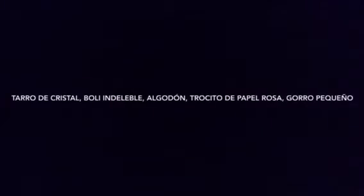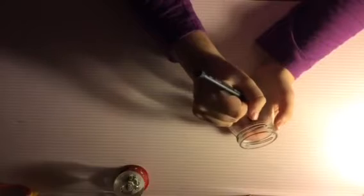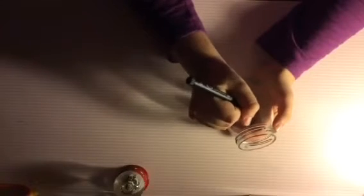Para la primera manualidad necesitaremos un tarro de cristal, un bolígrafo, algodón, un trocito de papel rosa y un gorro pequeño. El primer paso sería coger el tarro de cristal y el bolígrafo y hacer los ojos y la boca de un muñeco de nieve.